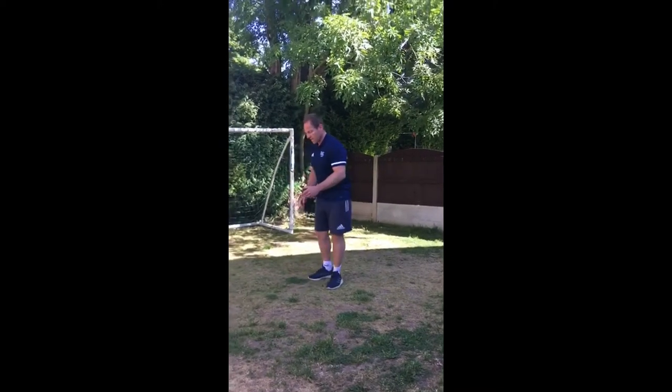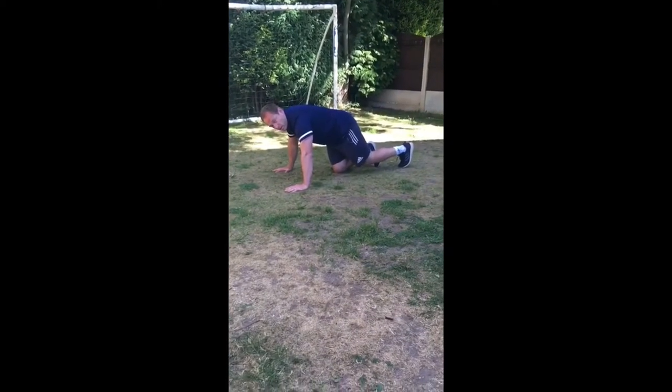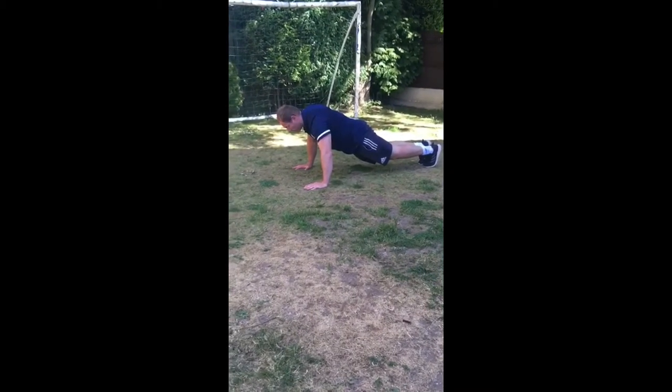To get into press-up position, I tend to touch my nose to the ground for each press-up, with a nice straight back. Someone might time you for one minute.